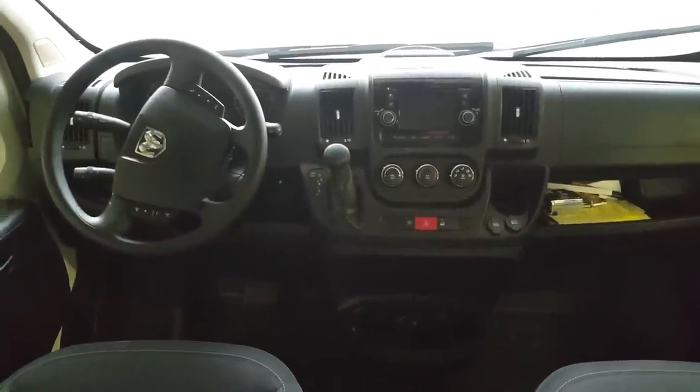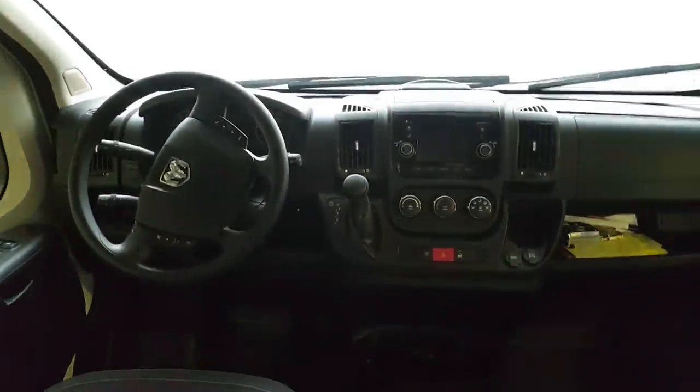The front cab on these is pretty nice - this one's got a nicer radio and plenty of USB ports for charging phones and things like that. It has an attic space in the cab area; that's where we chose to mount our brake controller for the trailer. It's out of the way - we don't have to worry about bumping it with our knee or having it mounted on top of the dash.